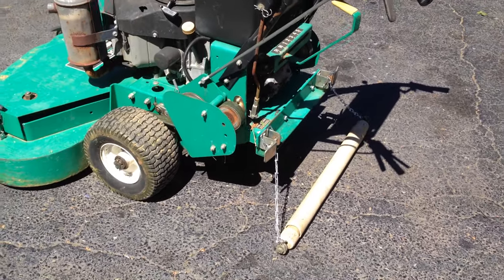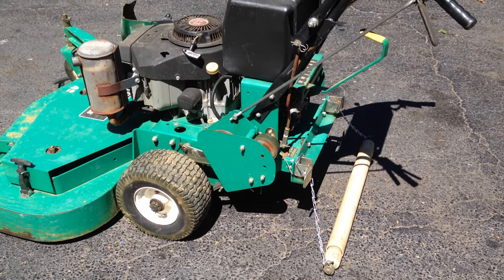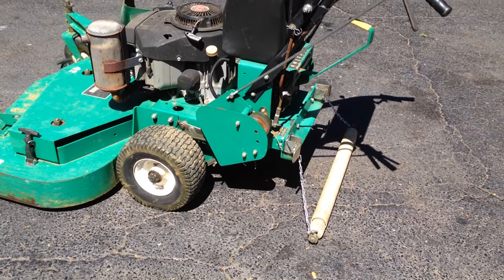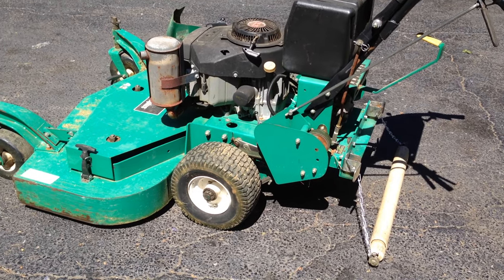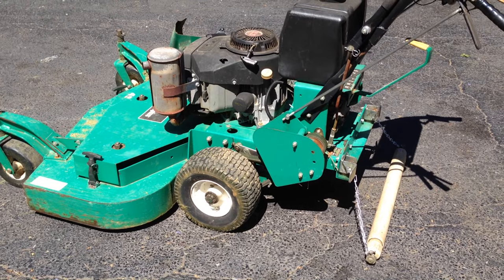You can pay $400 for a striper, or you can rig one up like you've seen on YouTube, but I can assure you this is the only one I've seen on YouTube that actually rolls and works like it's supposed to. I'll even show you a few examples of my work later. Hope this helps — good luck guys!